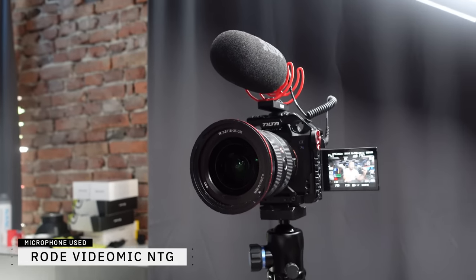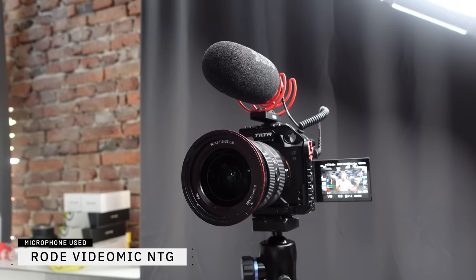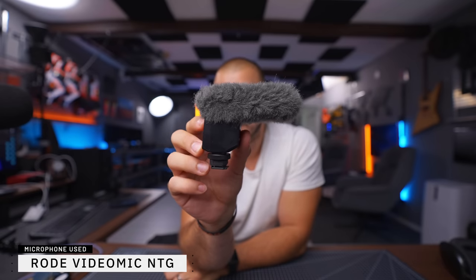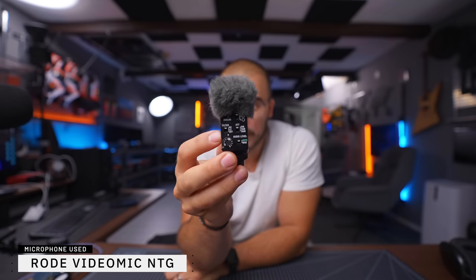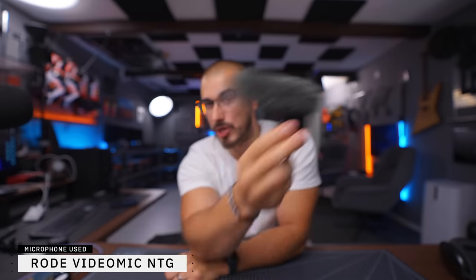The NTG looks way smaller than the Rode VideoMic Pro Plus, but if you attach the dead cat it becomes a bigger, bulkier setup. For quite some time when I was recording here in the studio I actually used it as my main microphone. But the majority of the time whenever I'm shooting any kind of video I'm actually using this microphone — the Sony ECM-B1M. It is probably the absolute best shotgun microphone I have ever used. The best part is the audio quality, because it sounds so incredibly good for such a small microphone.